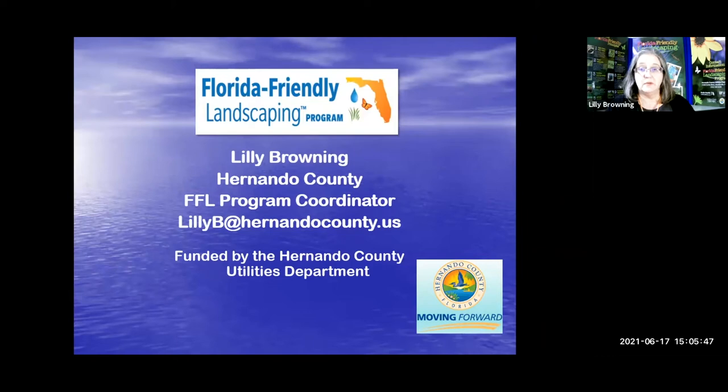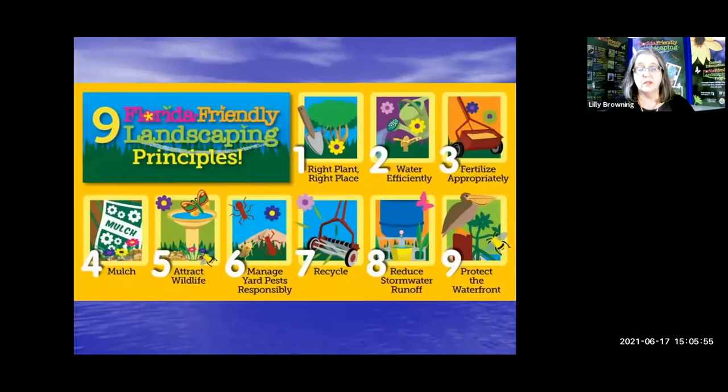My email, if you would like to talk to me, is lillyb — L-I-L-L-Y-B — at hernandocounty.us. These are the nine principles of Florida-Friendly Landscaping, and we're going to concentrate today on our rain garden program, or Aquifer Recharge Gardens, with principle number eight: reduce stormwater runoff.